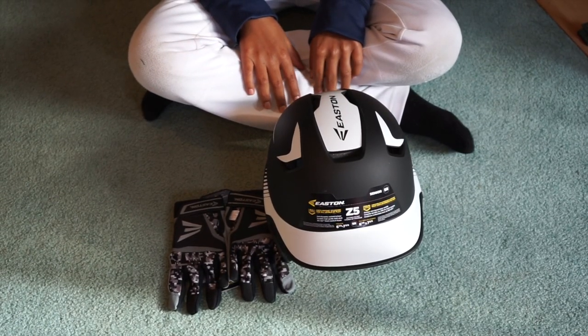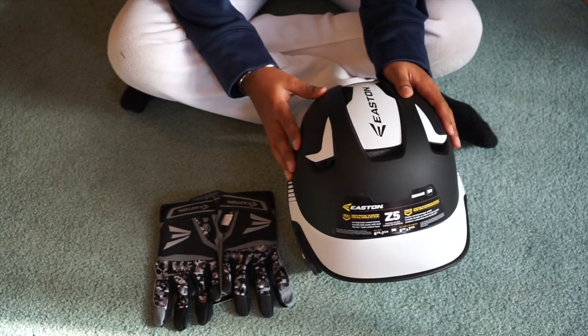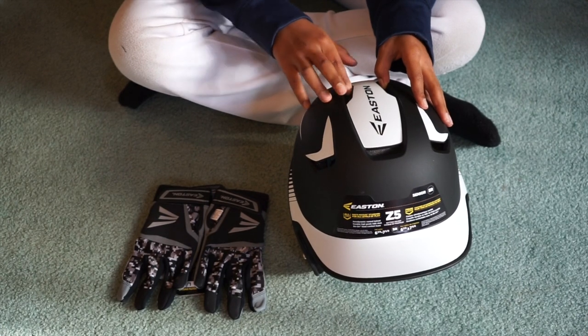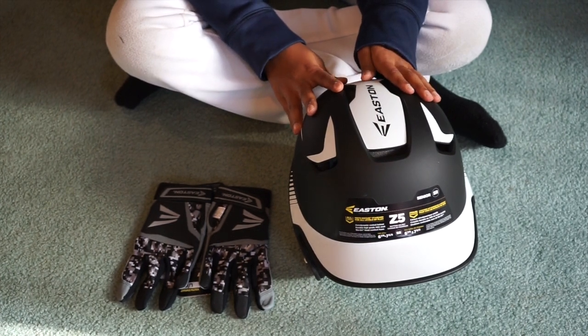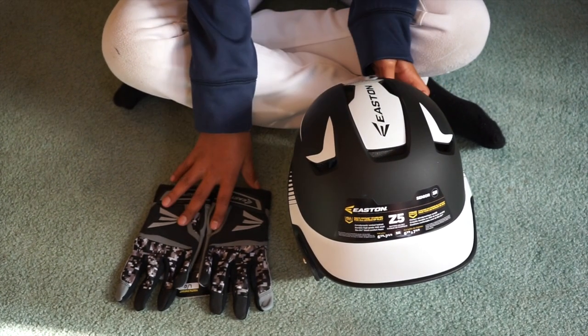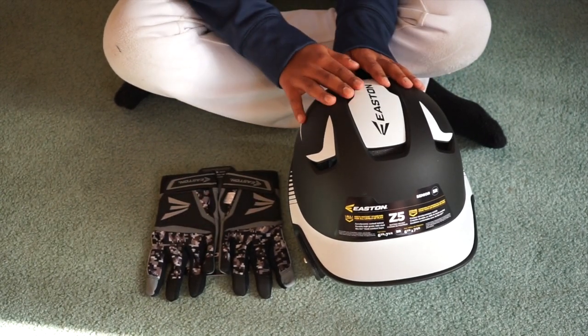Hey guys, Killer Bees here, and today I'm going to come at you with a new pickups video. I decided to get these because I needed a new helmet and some batting gloves, which I'll go more into depth in a couple minutes. I decided to pick these up for this new hitting clinic that I'm going to go right after I film this.